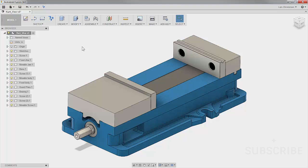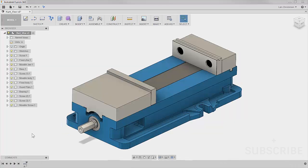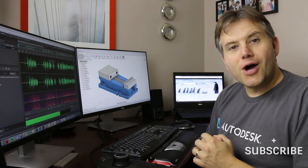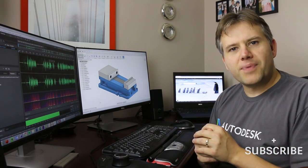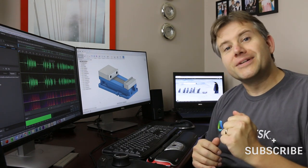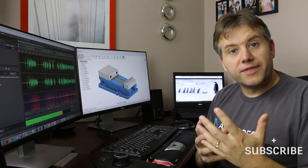This model was downloaded right from Kurt's website. The first thing you always want to do when you bring in models like this is right click and capture the design history. This is the first step unless you have to work with the imported model some other way — always do this first. We now have the design history bar down here and everything we do from now on will be captured.